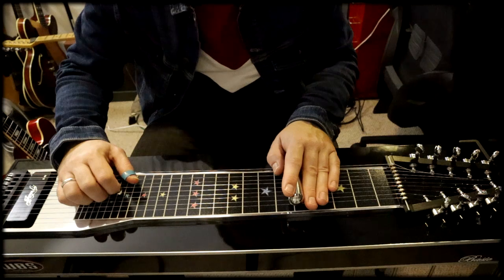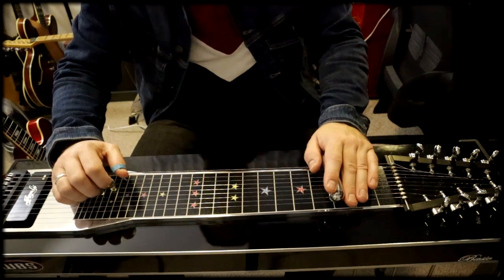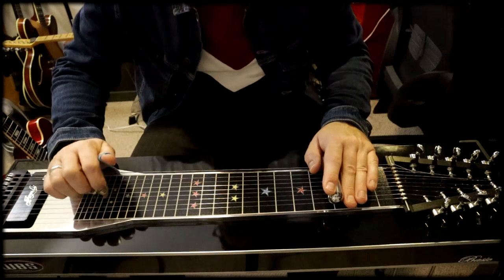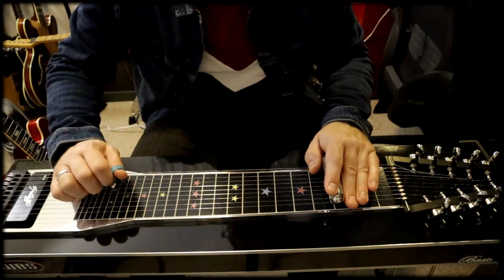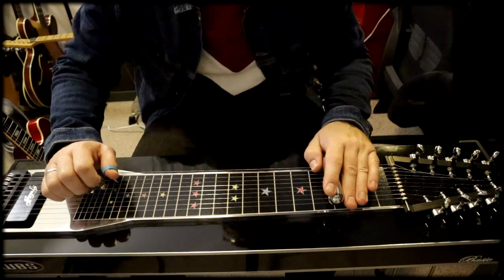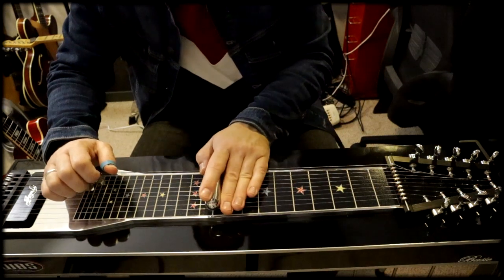Or you can just think: A minor would be 5th position on the guitar, just go 2 down on the steel. Another way to play a minor chord is to push down the B and C pedals. Still in third position for the A minor chord, but with the B and C pedals down, you can play strings 3, 4, 5, 6 and 7 — that's all A minor. So there's a lot of different voicings possible if you push down the B and C pedals. Without it, it would be G major. So A minor, B minor, D minor, E minor and so on.